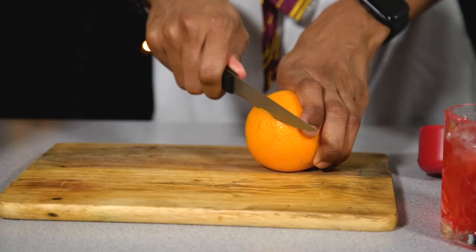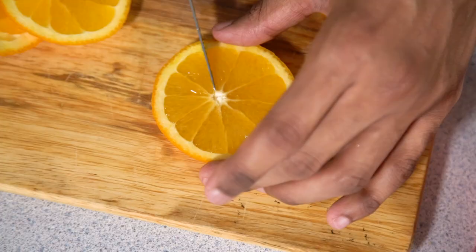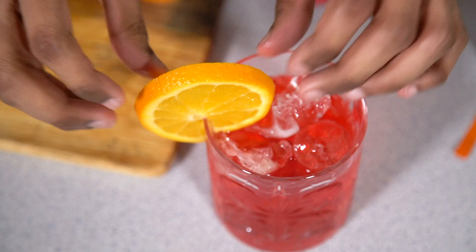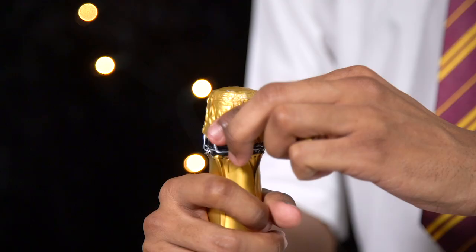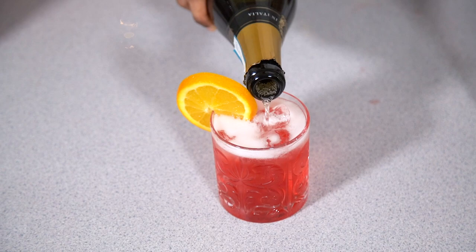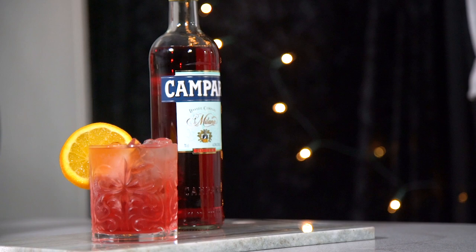Next, slice some orange for your garnish. Use a serrated knife to get a nice clean edge, slice one of the segments into the middle, and this will help you place it onto the rim of your glass. A Campari Spritz is finished off with Prosecco — pop your bottle and fill it to the brim. And it's as simple as that — our Gryffindor Campari Spritz is ready to liven up your party!